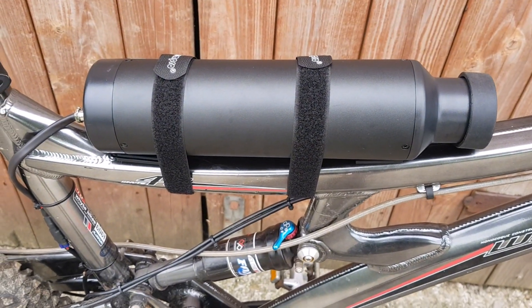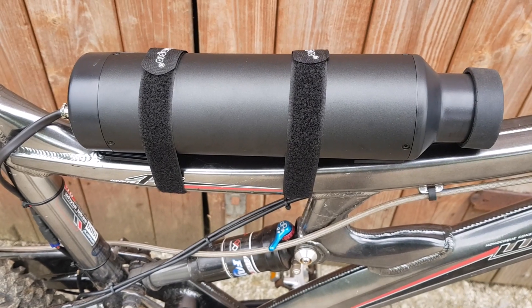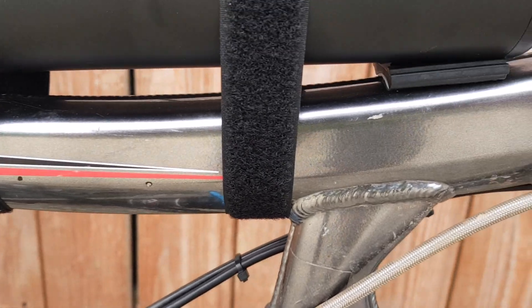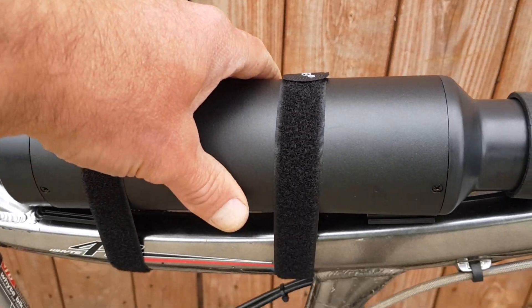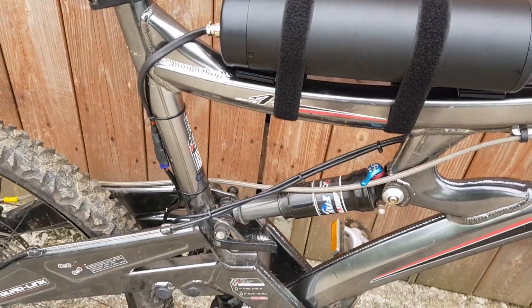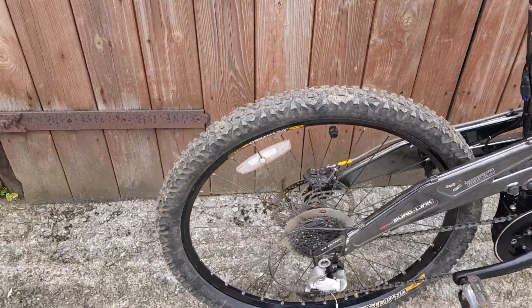We've got a 36 volt 10.2 amp hour battery pack fitted with LG cells. This was about the only place I could actually fit the battery — it's pretty well on there, it's not going anywhere. I've taken it for a little spin, and yeah, it's a lovely old bike, a bit different.